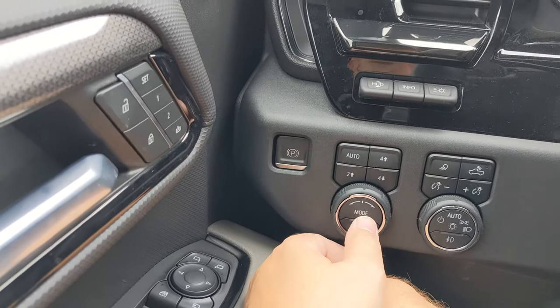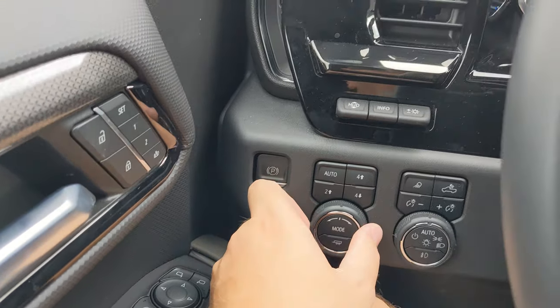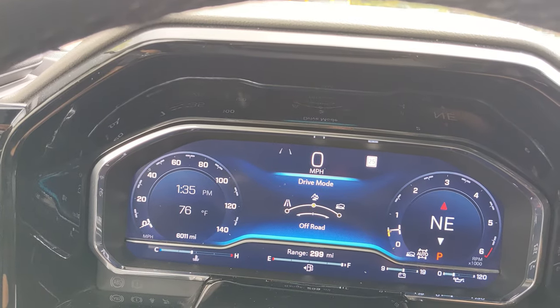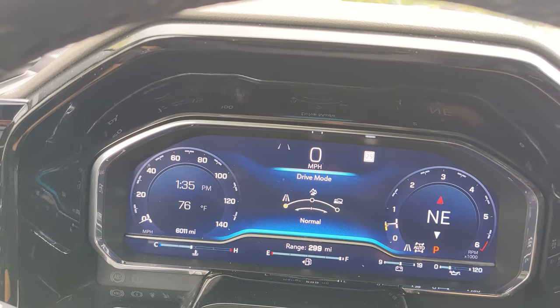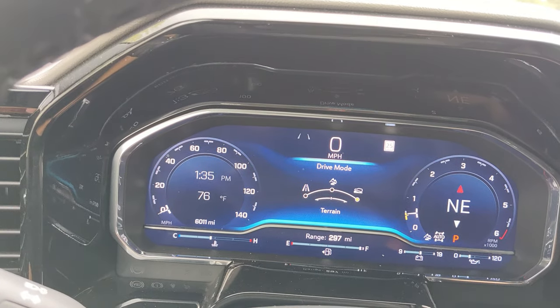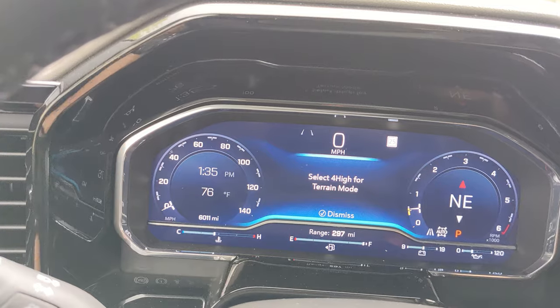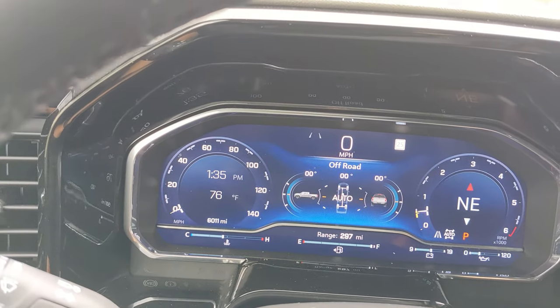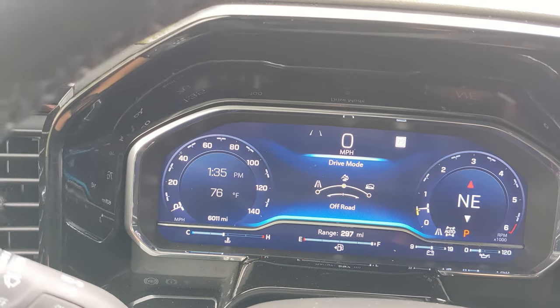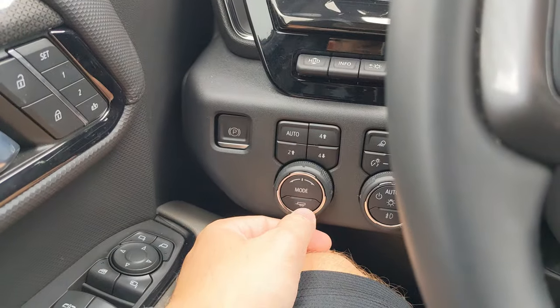Below that you have a little toggle that says mode — toggling it left and right will change between different drive modes of the vehicle. All the way on the left you got normal, in the center you have off-road, and all the way on the right it says terrain. Terrain requires at least four high minimum. I'm just going to put it in normal for my purposes. Below that you have a trailer mode as well.